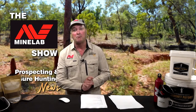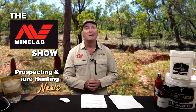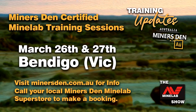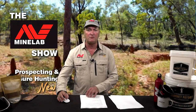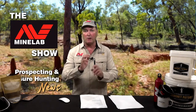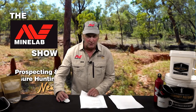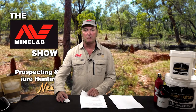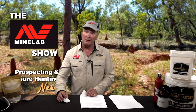Miner's Den Certified Minelab Training Sessions — this is exclusive to Miner's Den. There are training sessions coming up on the 26th and 27th of March in Bendigo. Head to minersden.com.au — there are only a couple of spots left for the GPZ 7000; most other sessions are booked out. In Victoria, the next lot of training sessions are on Saturday the 9th of April: the SDC 2300 session in the morning, the GPZ in the afternoon, and on Sunday the 10th, a GPX 6000 session in the morning.